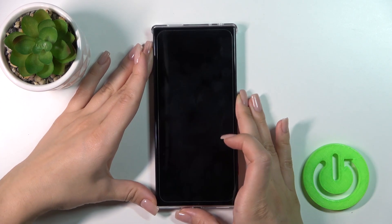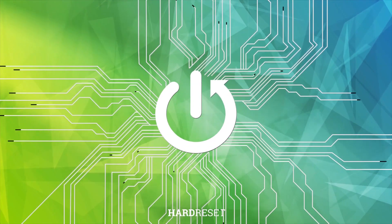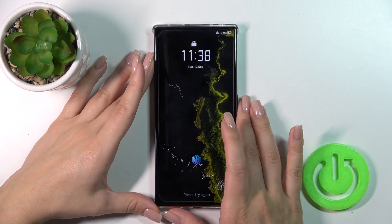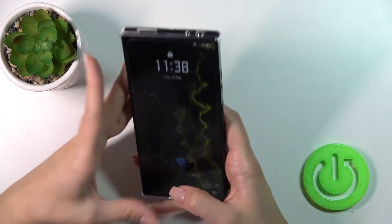Hi, this is the Rhythm Magic 8 Pro and I'll show you the fingerprint scanner test on this device. I just set up my fingerprint to the scanner and now I'll make a couple of tries to unlock the device with my fingerprint to see how fast this option is and does it work. So, let's start.